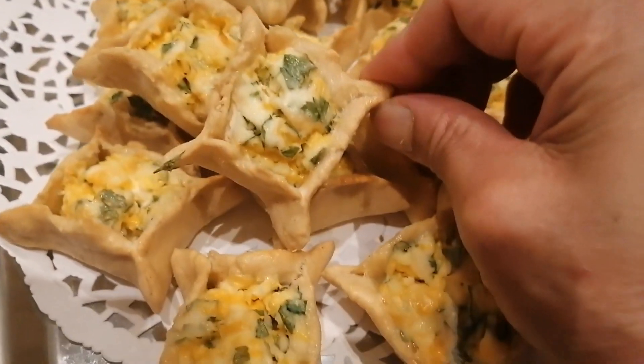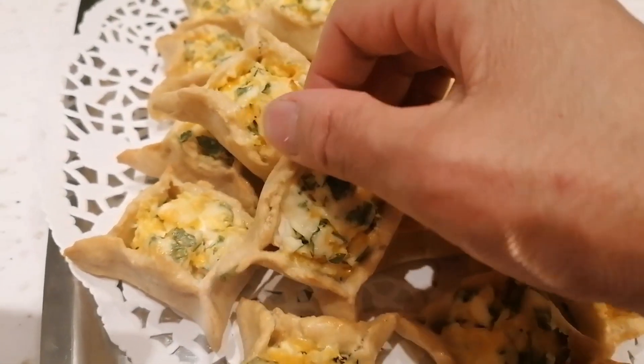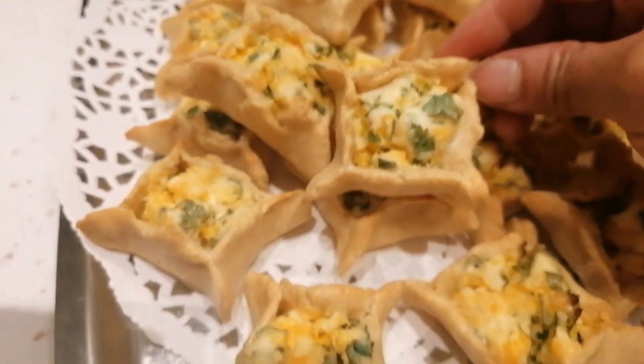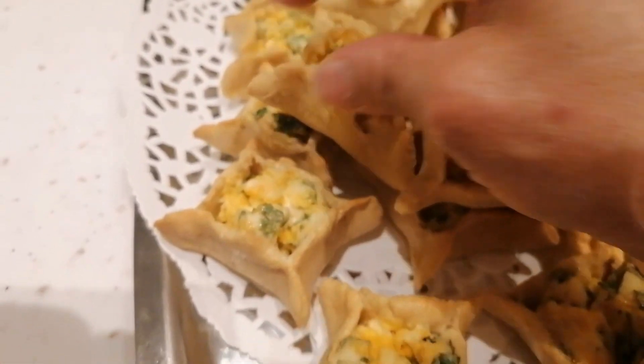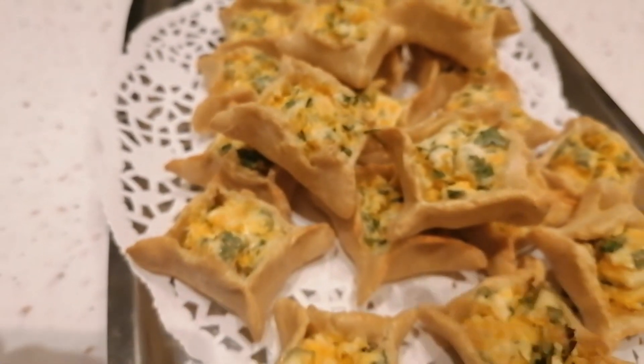Ito na guys — yung itsura niya after maluto siya. Tignan nyo — hindi siya talaga malambot pala. Matigas ang ano niya — hindi katulad sa normal na pastry. Pastry ang tawag nila dito, pero keto siya guys.